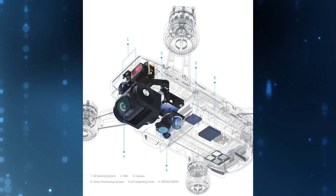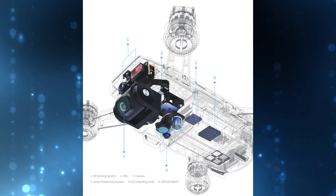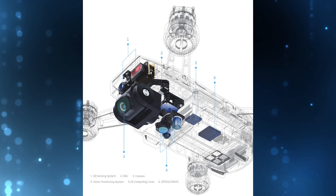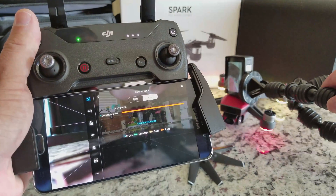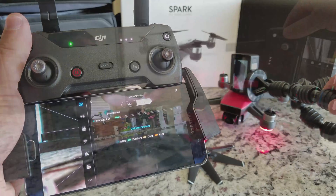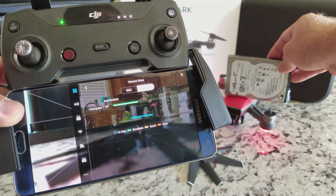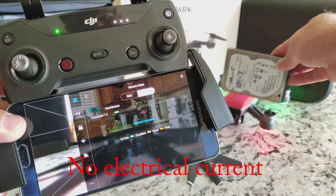Let's go over some interesting facts and findings discovered during the making of this video. To start off, the spark has a single IMU and compass, meaning there is no redundancy built into the spark. The IMU and compass is located in the forward section of the drone right behind the camera and gimbal. While passing items over the IMU and compass, you can see that it is easily interfered with. I even found a spare hard drive with no electrical properties other than being metallic, and to my surprise it interfered with the compass and IMU as well.